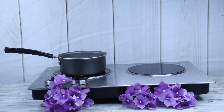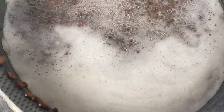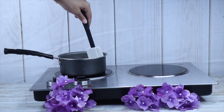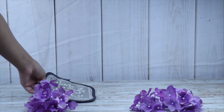After you add the flaxseeds to a pot, add about two cups of water to it and bring it to a boil. Once a foam begins forming on the top, that means your flaxseed gel is done. You'll be able to see how jelly-like the gel is turning as I'm stirring it. Here's the consistency of what it should be looking like as it's being made.